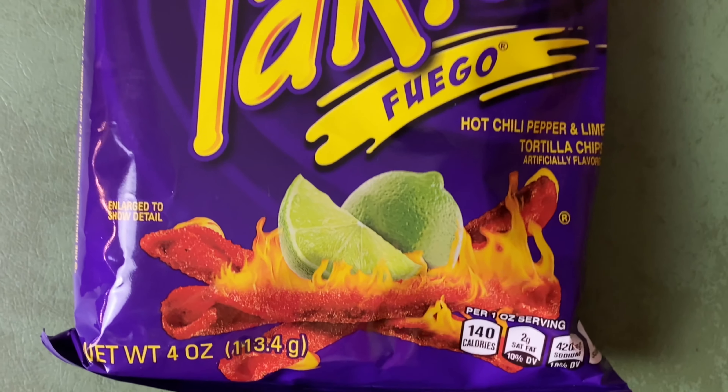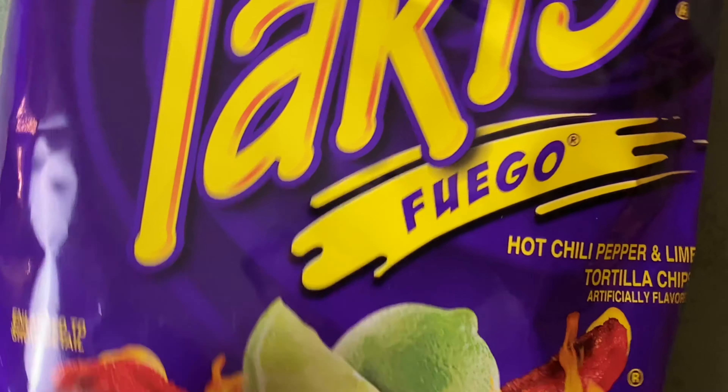I don't know how much sugar is in these — only one gram of sugar, but that has got a lot of good flavor. It makes your mouth start salivating immediately and makes you start craving more. It's flavored with hot chili pepper and lime. That's why I like it so much — it's got lime in it. I forgot how good these are. I should get these more often. Those are going to be a tough contender to beat.